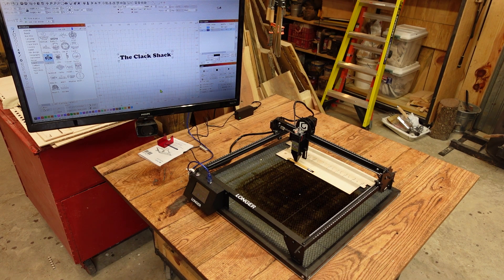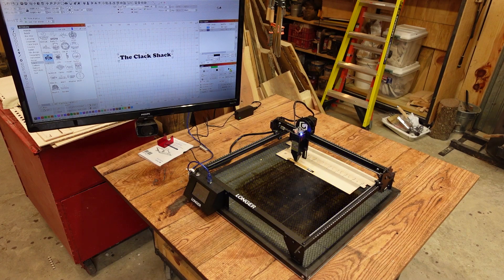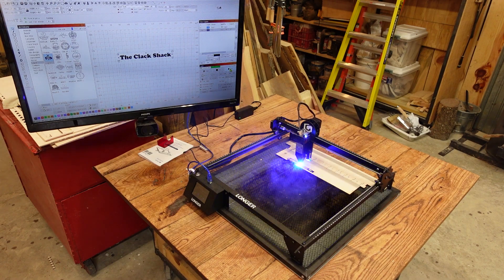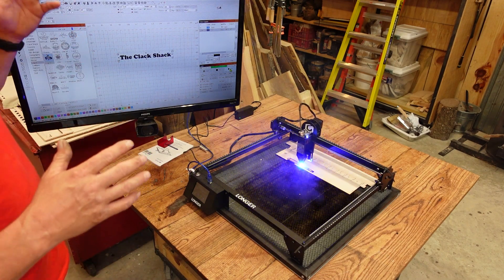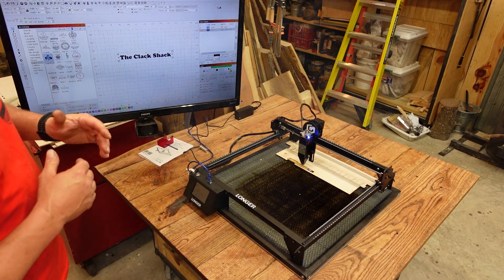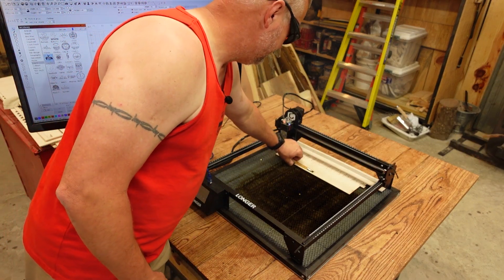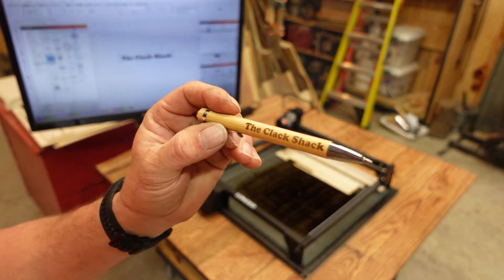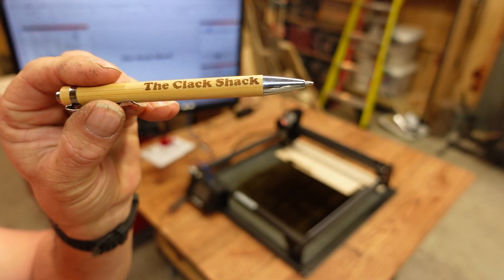Here we go. Once this completes, it should go to my designated position, which is going to be up in that top left corner — that gets it out of my way so that I can take that material out. There's the product of that engrave. You can see the text is on there — nice.